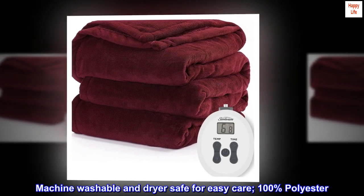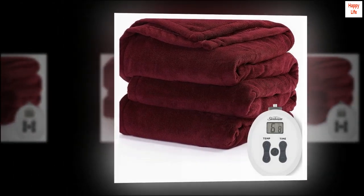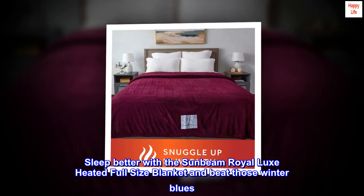Machine washable and dryer safe for easy care. 100% polyester. Sleep better with the Sunbeam Royal Luxe heated full-size blanket and beat those winter blues.